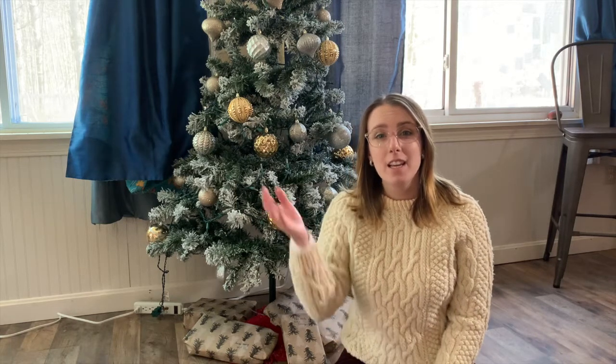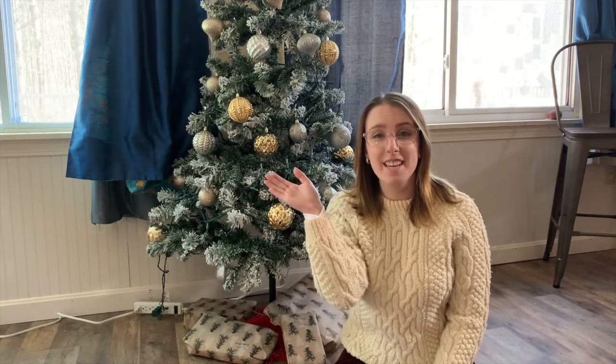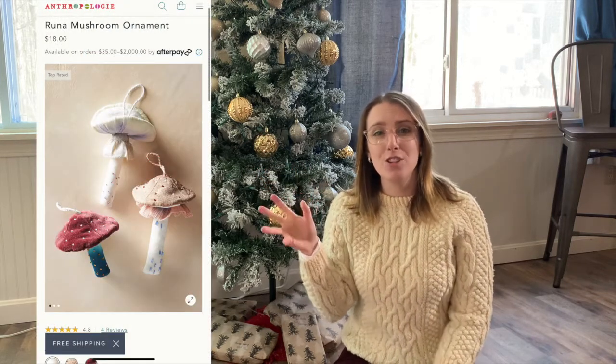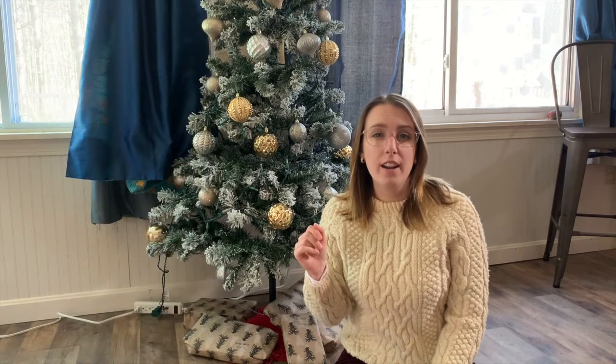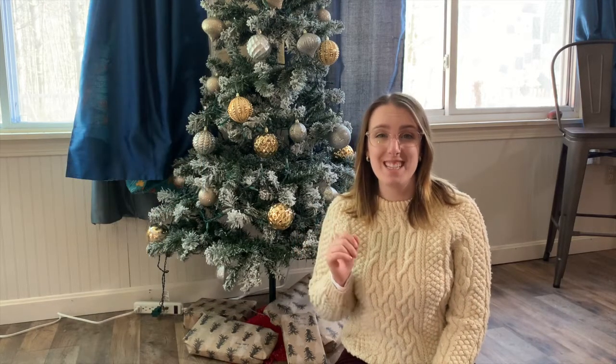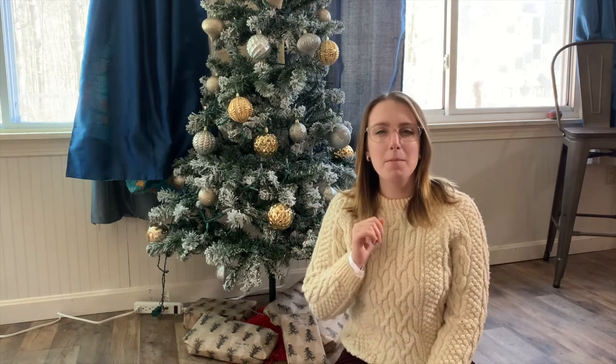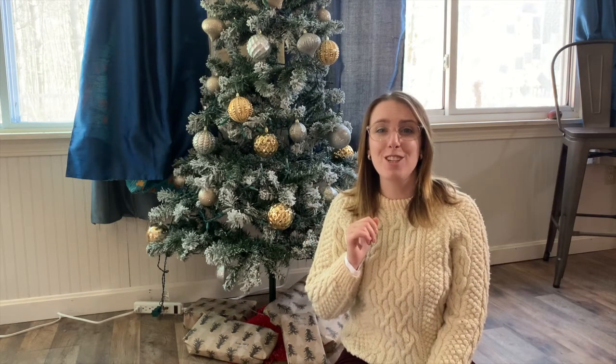Hey everyone, welcome back to my channel. I'm Shay, and in today's video we're going to be doing an Anthropologie-inspired Christmas ornament. I'm going to be hand sewing this, making something that hopefully resembles these. I'll insert some pictures to show you the inspiration. The original I saw on the Anthropologie website was $18 for this cute mushroom toadstool cottagecore ornament, so I thought I could probably make one of those.